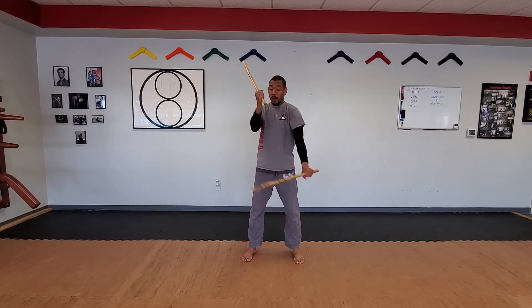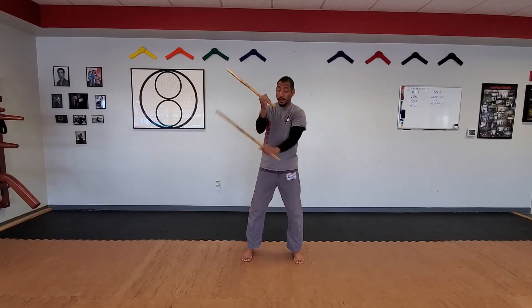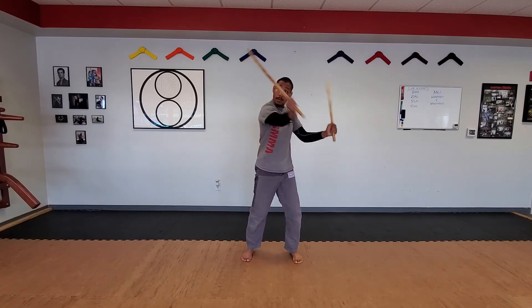...the bottom arm is actually on the outside of the forearm. So if we're on the right hand side, you'll notice my left stick is on the outside of my right forearm. I'm going to start striking with the bottom arm first, and same thing on this side — my left arm strikes, then my right.